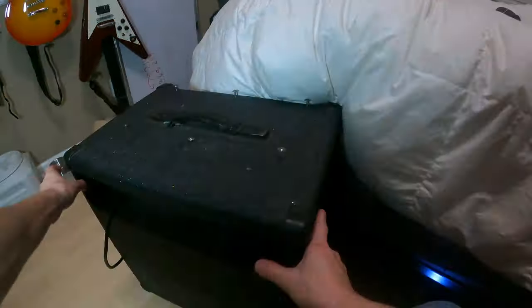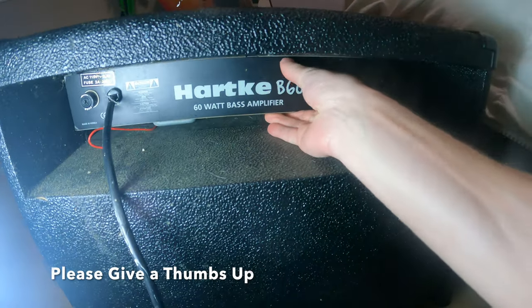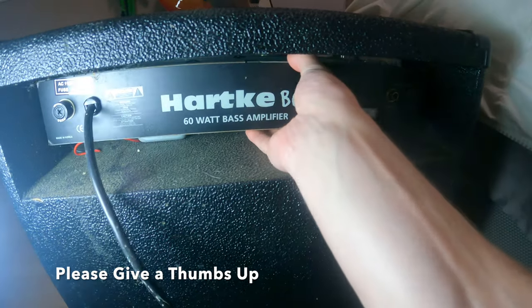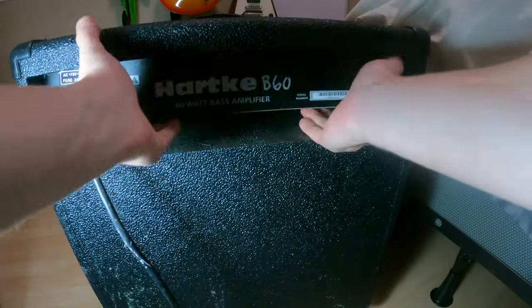I'm using my electric screw gun here to just take out all these six screws that hold this head up into this cabinet. Once it's out, this head slides right out from the back and you're able to access all of the electronics.